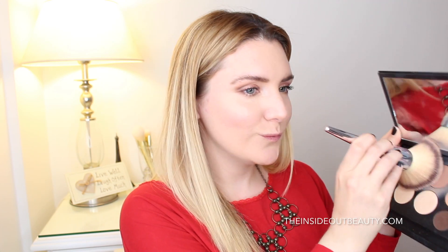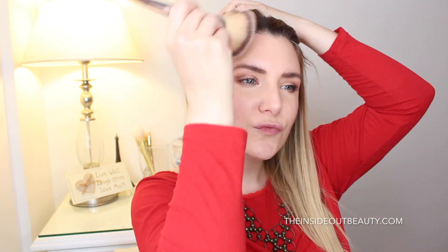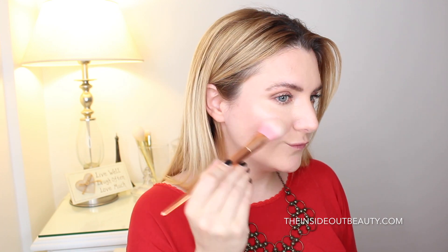To finish my complexion, I'm going to gently bronze and highlight my face using the Shape Matters palette. And as blush, I'm going to go once again with Benefit Sugar Balm.